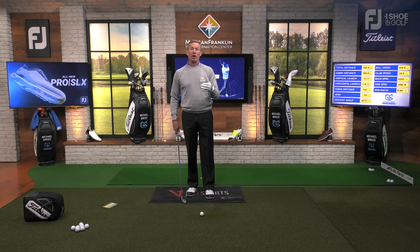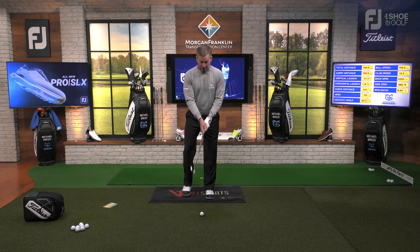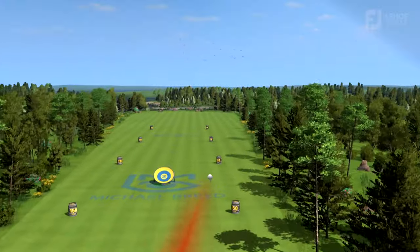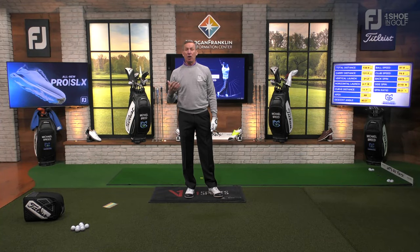I'm going to put my hands onto the club in what we would call a weak position — I'll explain weak in a second. When I grip it with this weak position and make a swing, I'm going to hit a ball and it's going to slice off to the right-hand side. Not only does it slice off to the right for the right-handed golfer, but I also lose a lot of distance.